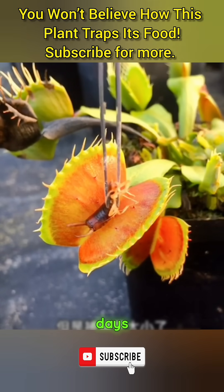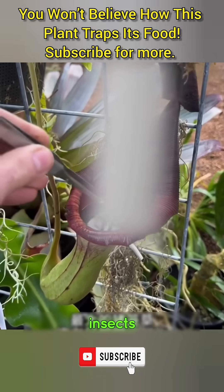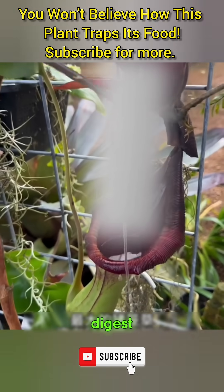The entire process takes about three to five days. Because it's small, the Venus fly trap can only digest flies and tiny insects, unlike the pitcher plant, which can even digest small mice.